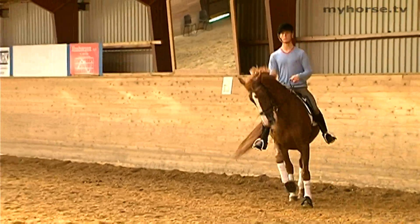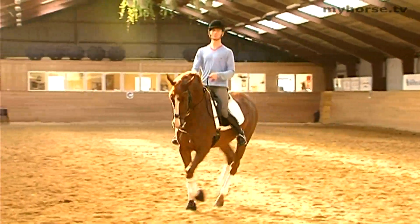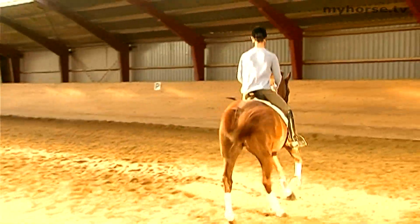You can perform counter canter in many ways, but all in all it is an exercise that improves the obedience of the horse and the balance in the canter.